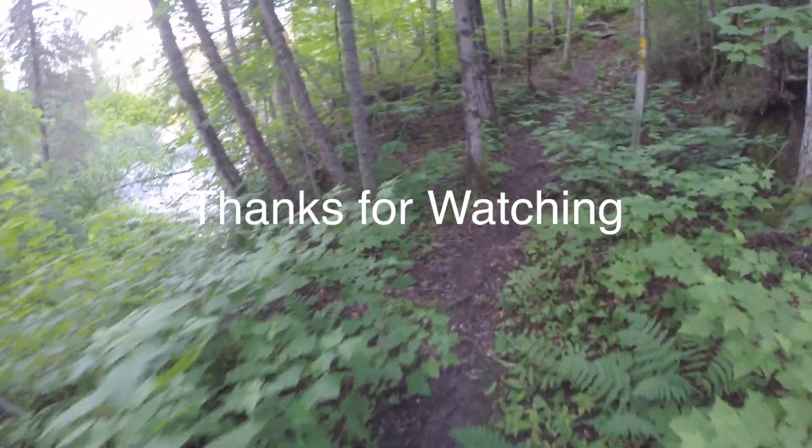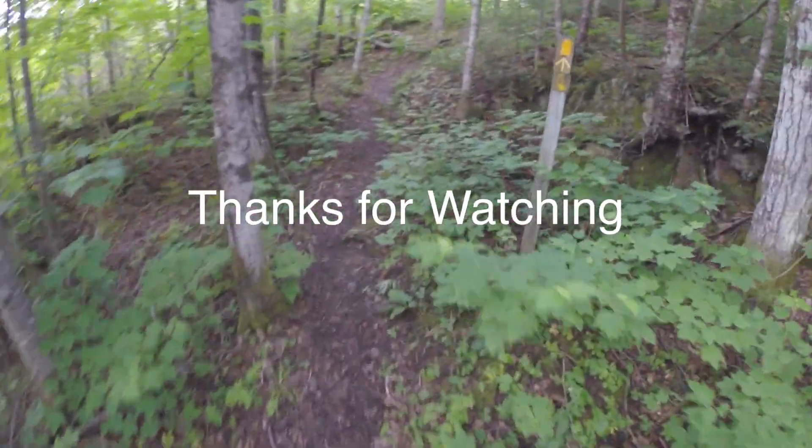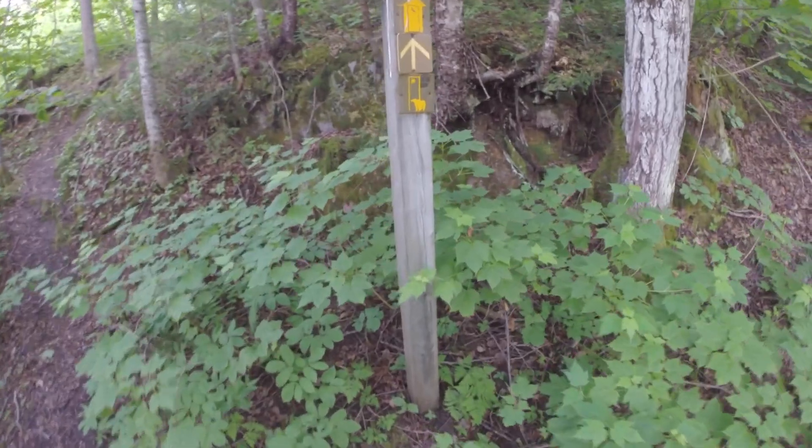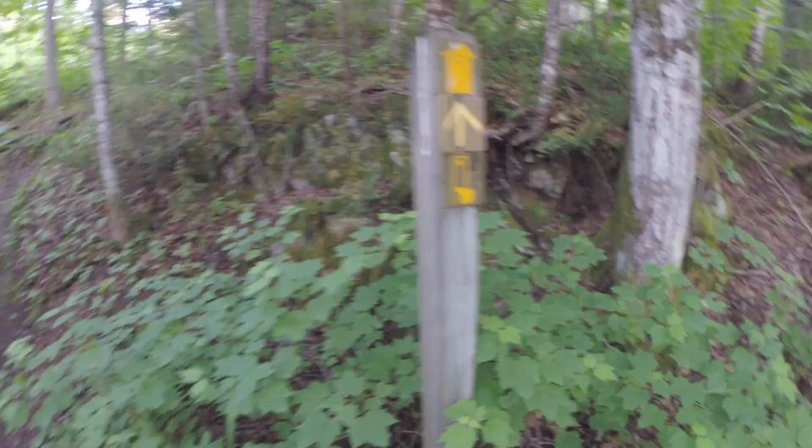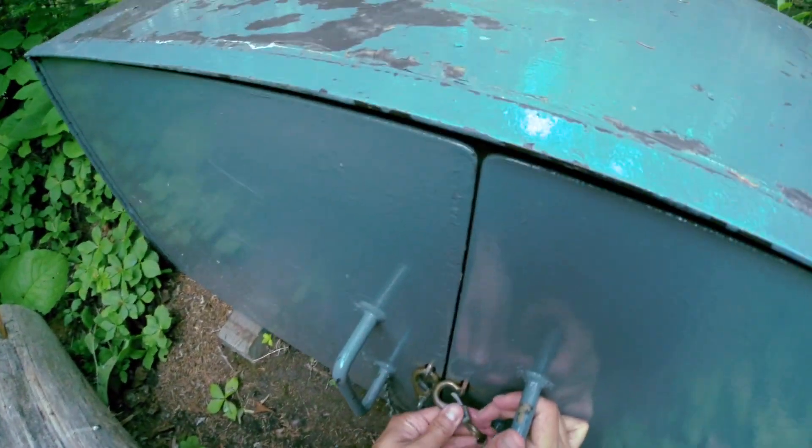Well, it's that time again — the sun just went below the trees. And that's where I'm going right there: the bear box. They even have it labeled. Well, time to go to bed.